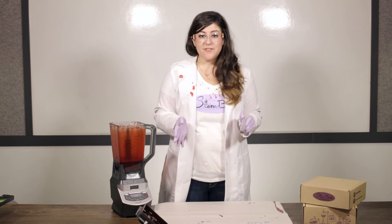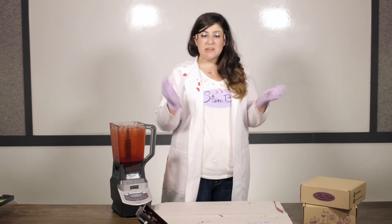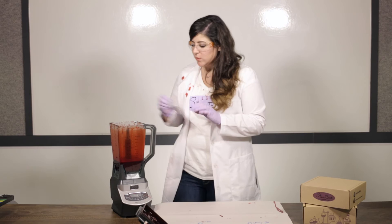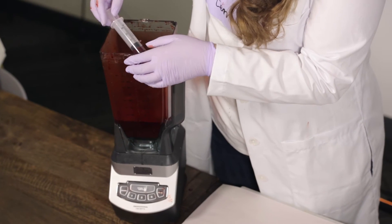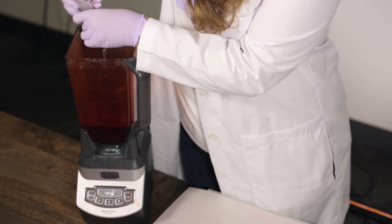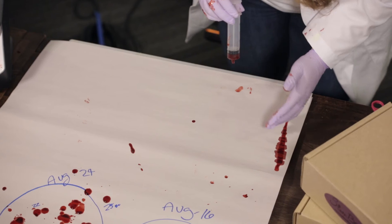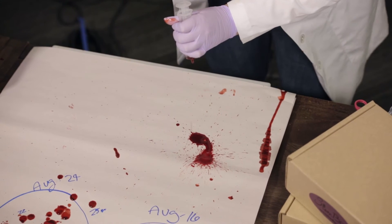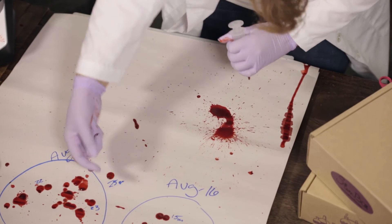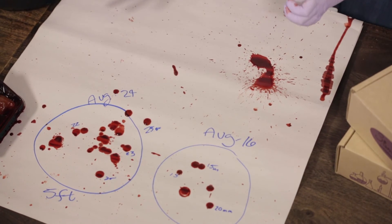We've tested splatters from a straight drop of varying height, but there are other variables you can test as well. Some favorites include the velocity and the angle of the splatter. We're gonna start with velocity — pour the blood into a cup for this part so you don't hurt yourself on the blade. I'm going to measure about three mils of blood at about a foot height, and test what a high velocity blood splatter looks like. As you can tell, it's so different from a still drop — everything splatters and goes everywhere. We're gonna have a lot of cleanup later.